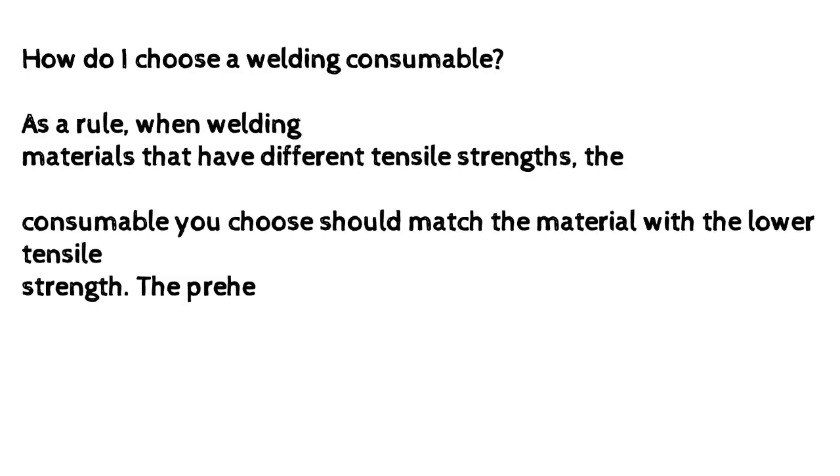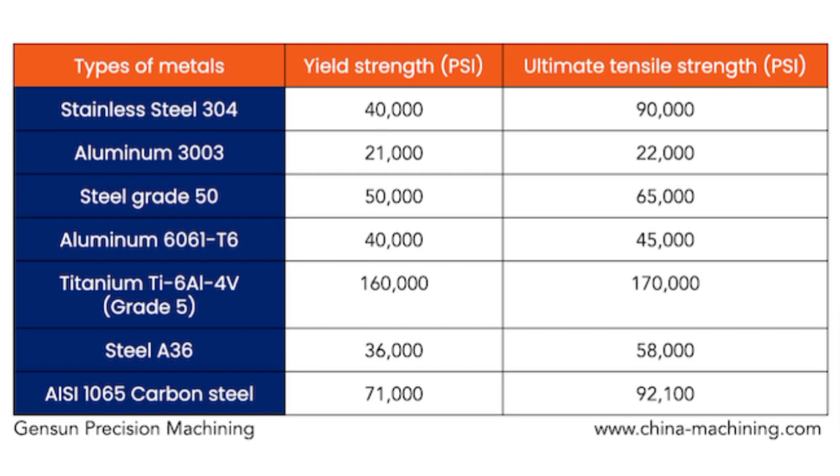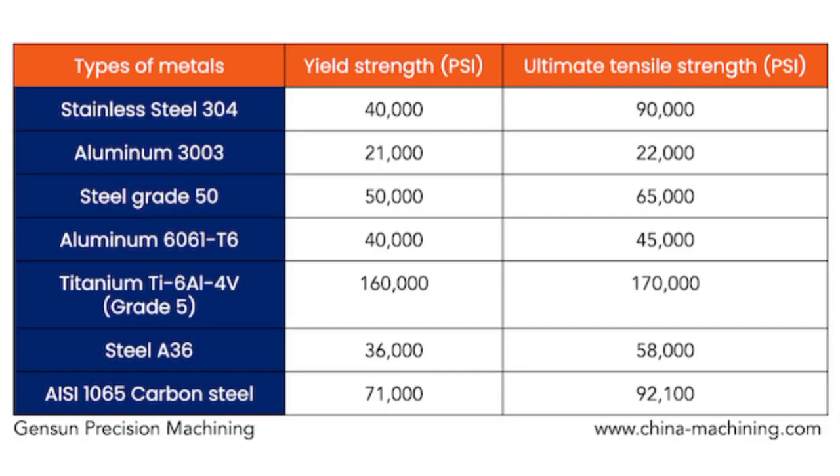How do I choose a welding consumable? As a rule, when welding materials that have different tensile strengths, the consumable you choose should match the material with the lower tensile strength. The preheat temperature you use should match what is required for the material with the higher tensile strength.